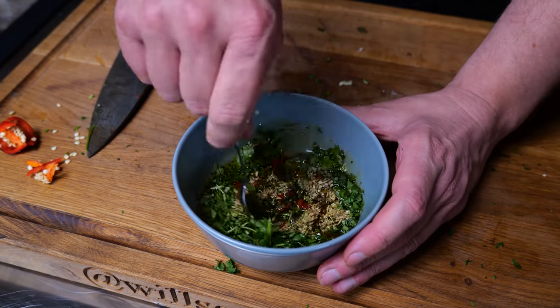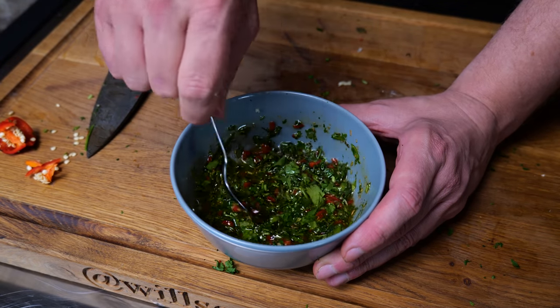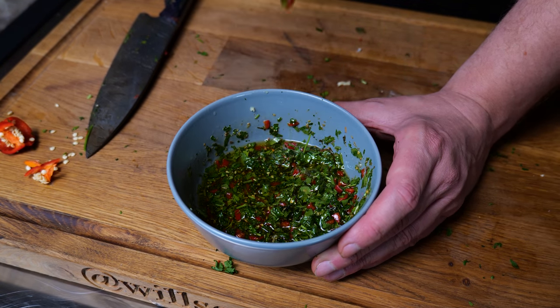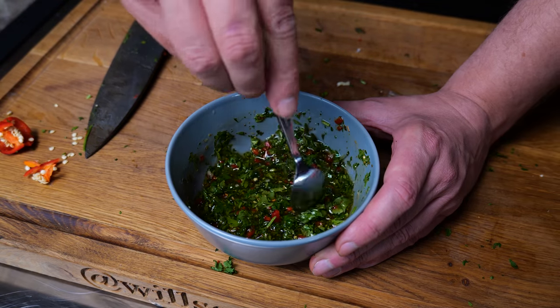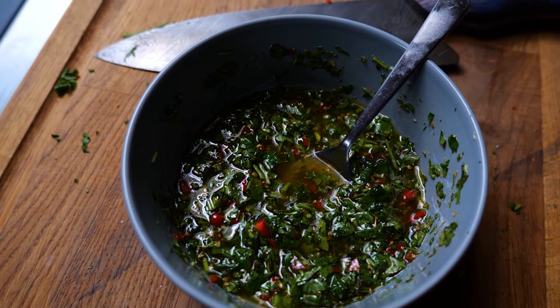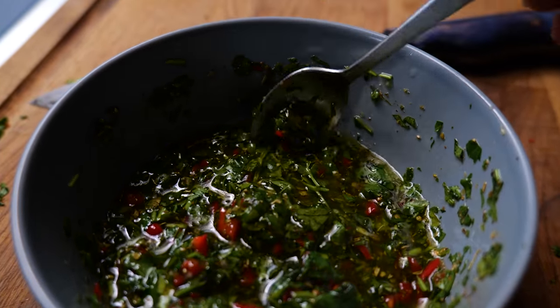We're just going to mix all of that nicely together and you will see the freshness of those colors is amazing — just absolutely incredible flavoring and colors. I'll take you down for a closer look — you can see the lovely coloring on that. How good does that chimichurri look? It just looks absolutely top-notch and I am just such a firm lover of it.